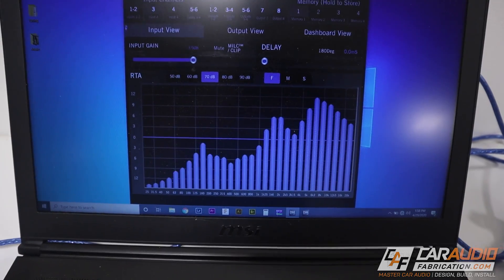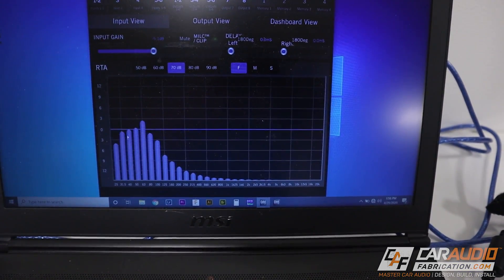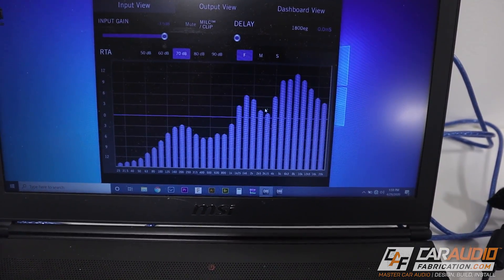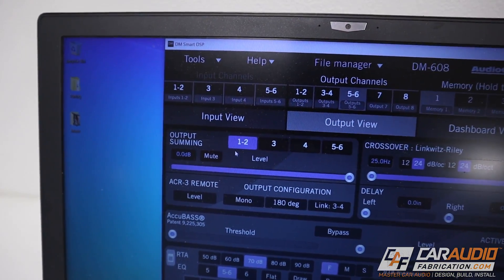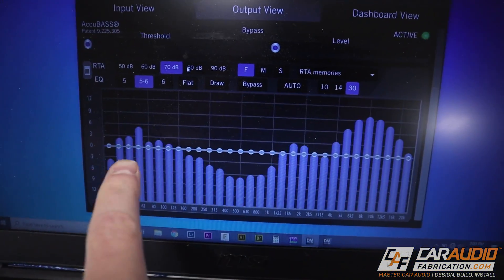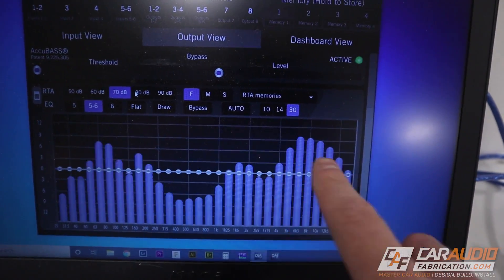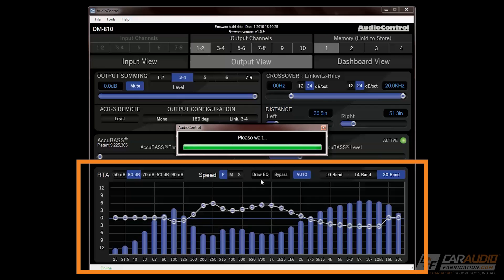Right now we're looking at the rear speaker, and if I switch to inputs one and two, that's where I've connected the subwoofer signal. What we need to do is add this subwoofer signal to the full range signal. There's a box right here for output summing — I'm going to sum channels one and two plus channel three, and if we look at the graph now you can see that I've summed to a completely full range signal. I have all the mids and highs for our speaker and I also have the nice low bass. We can of course use the digital signal processor to correct the equalization as well.